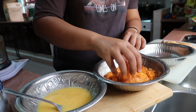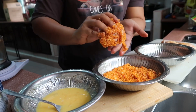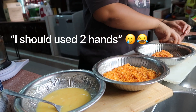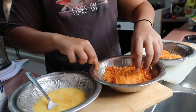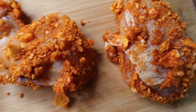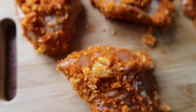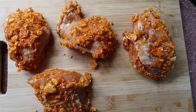Dip the chicken in — wow this looks so good, guys! Amazing, look at that, look at how it sticks. I should use two hands. Look at that, oh my god this looks so good! I haven't even cooked it yet but I am definitely gonna enjoy this chicken. Okay, let's heat it up.